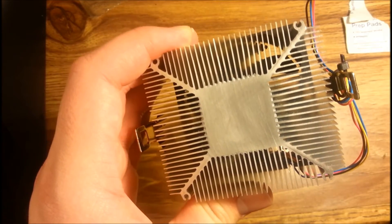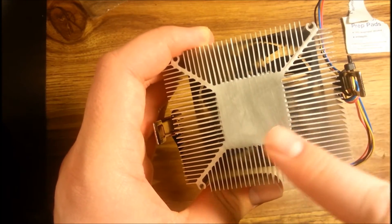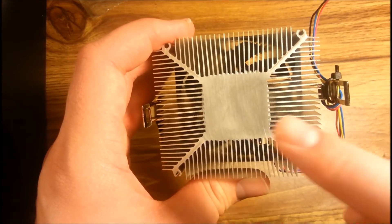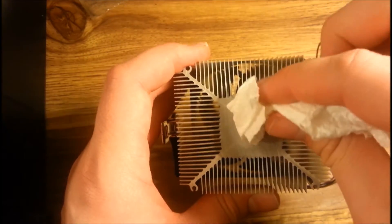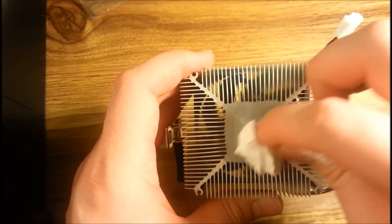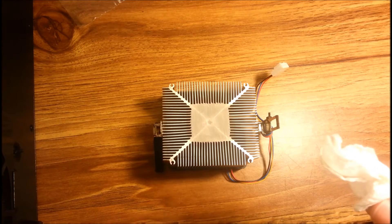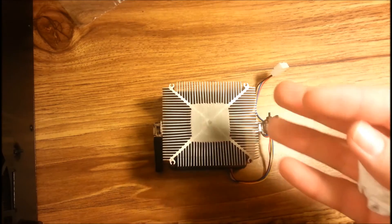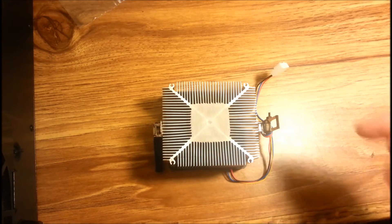Once you clean all the thermal paste off the heatsink, it should look like just bare metal with no thermal paste visible. If there's any alcohol residue, take a little piece of paper towel and dab it dry. When drying the heatsink or CPU, be sure to use a paper towel — not Kleenex or toilet paper — because you don't want any little flakes falling into the motherboard or surrounding areas.